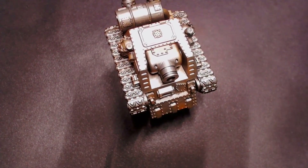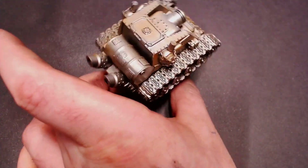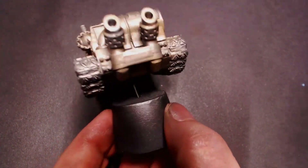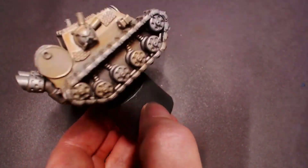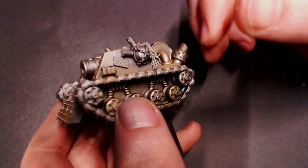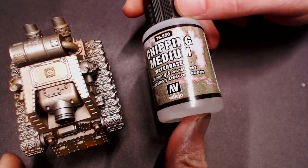Before we apply our chipping medium, it's really important that you apply a varnish to your model. This protects the paint we just laid down from getting reactivated when we activate the chipping medium later on. I'm using a matte varnish here — you don't have to use matte, you can use a satin or even a gloss, although gloss is going to be a little bit tricky, so I recommend either a matte or satin varnish.